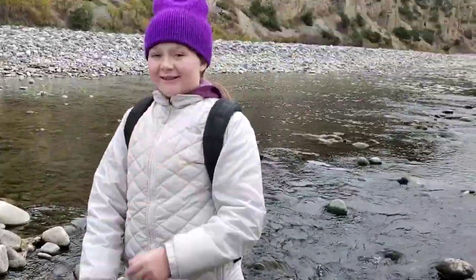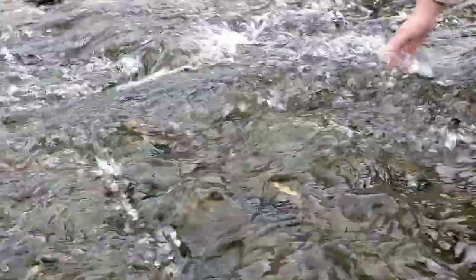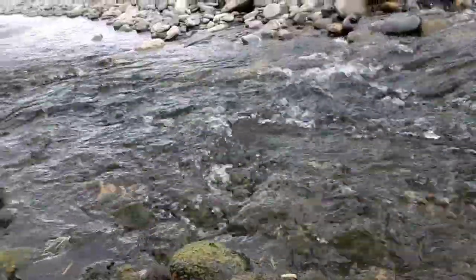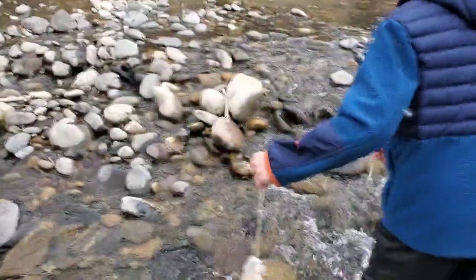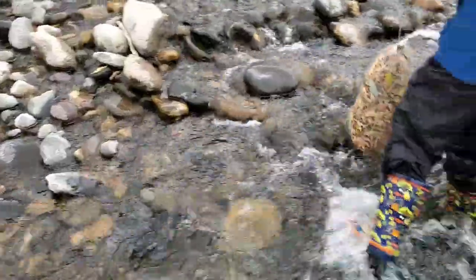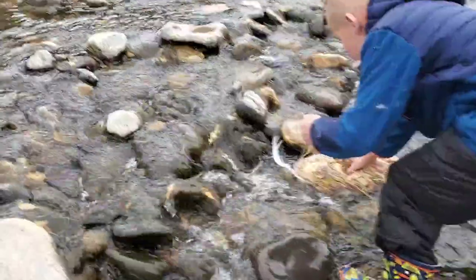It needs flowing and oxygenated water. This is leaf pack number three, the last one. We're just gonna put it in this fast-flowing water here.